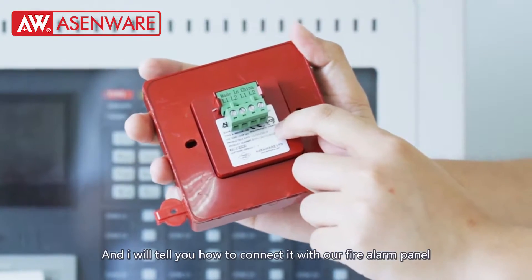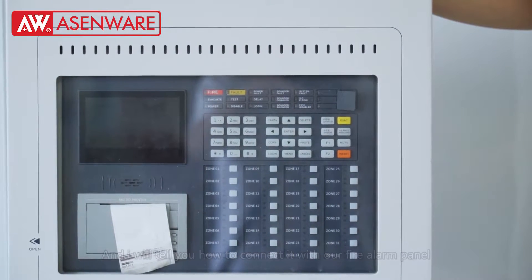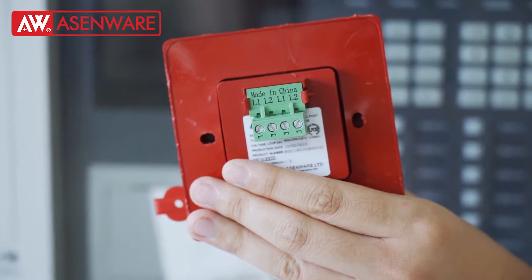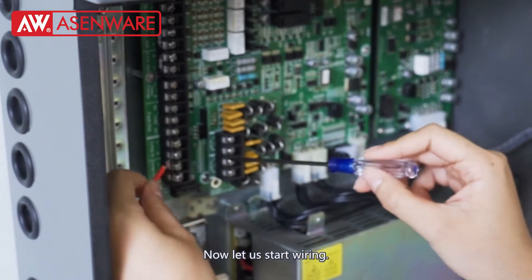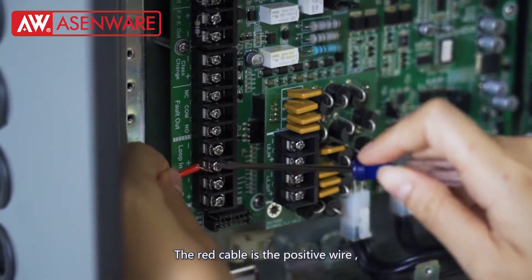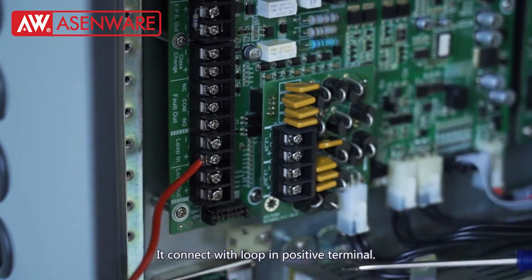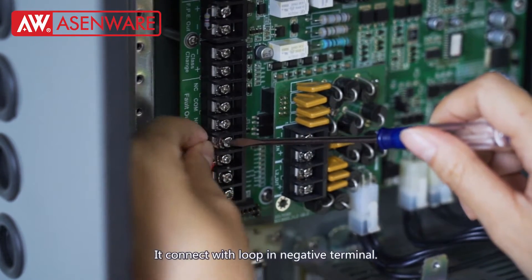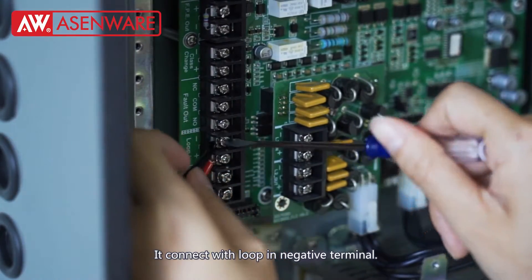And I will tell you how to connect it to our fire alarm panel. Now let us start. The red cable is positive — the connect will lock in the positive terminal. The red is negative — the connect will lock in the negative terminal.